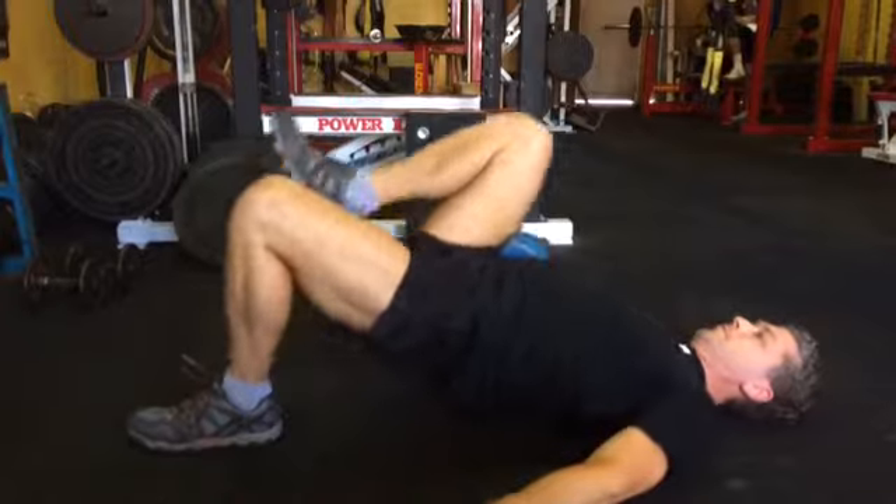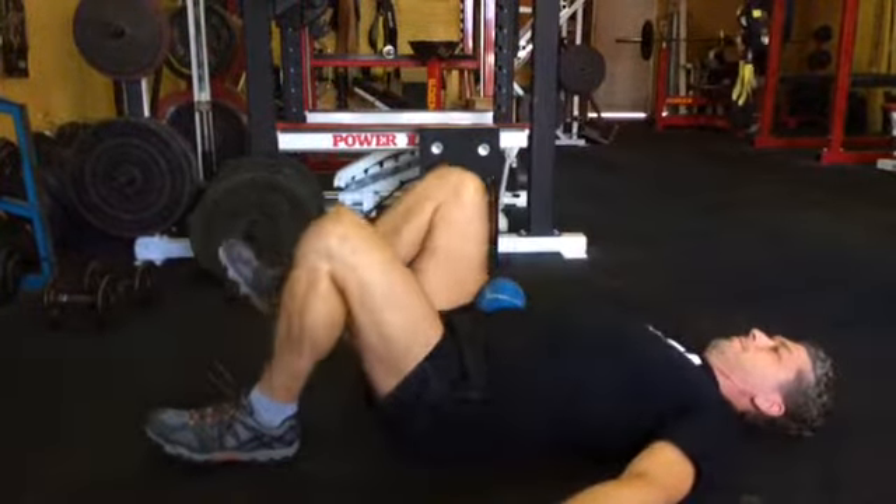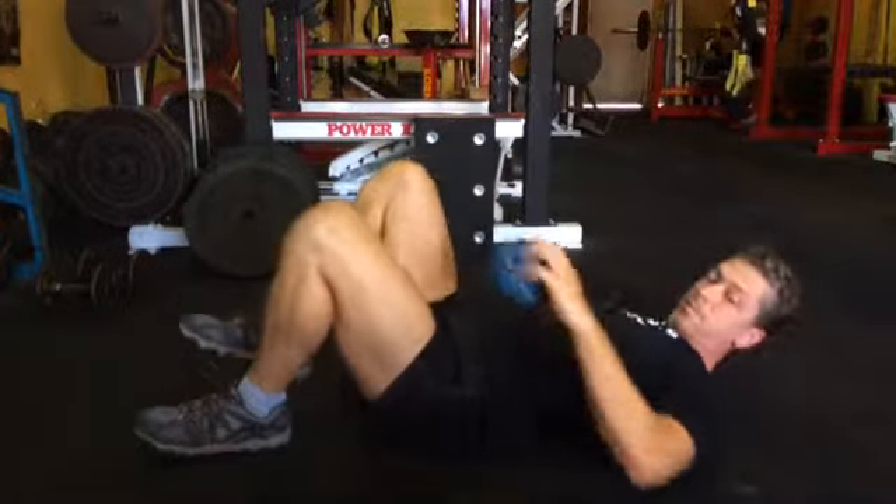Sometimes it's easier to have that ball there in the hip flexor. Driving the heel, squeezing the butt through, trying to pry that hip open as much as possible.